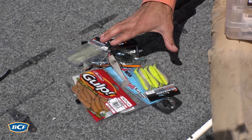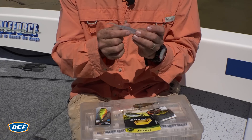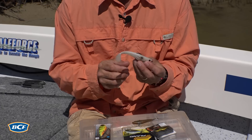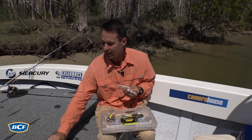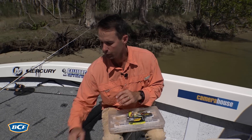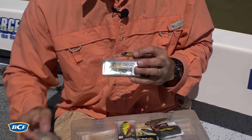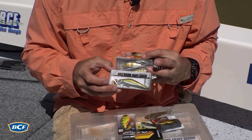Then we move to our soft plastics. I first started chasing flathead on plastics — I used a lot of minnow style and crustacean plastics, and these will still catch you a lot of fish. But these days I favour plastics with a bit more action to them: paddle tail plastics and curl tail grubs. Then we need to look at our trolled hard-bodied lures — floating bib lures in a range of sizes, a range of colours, and very importantly a range of depths.